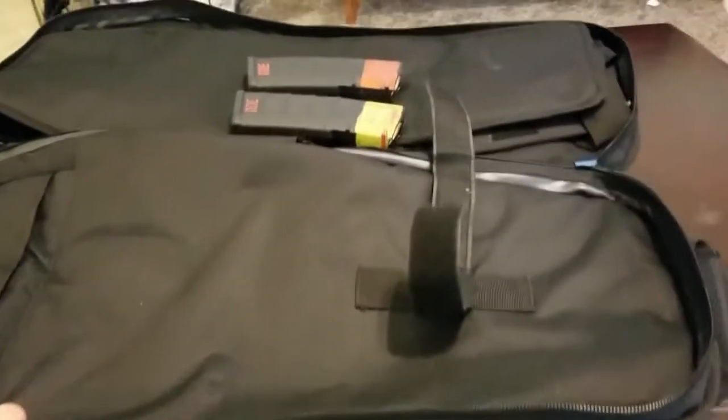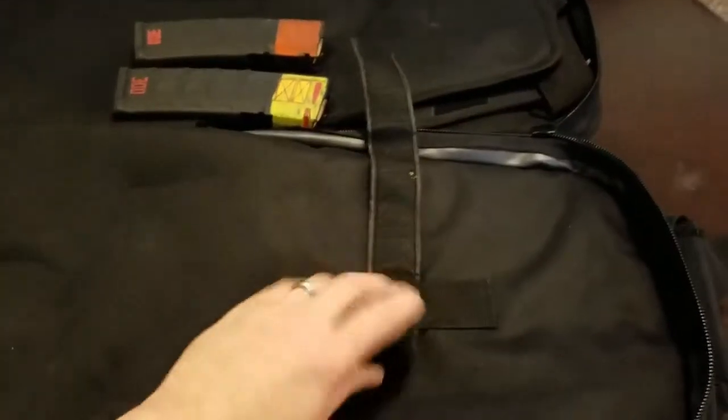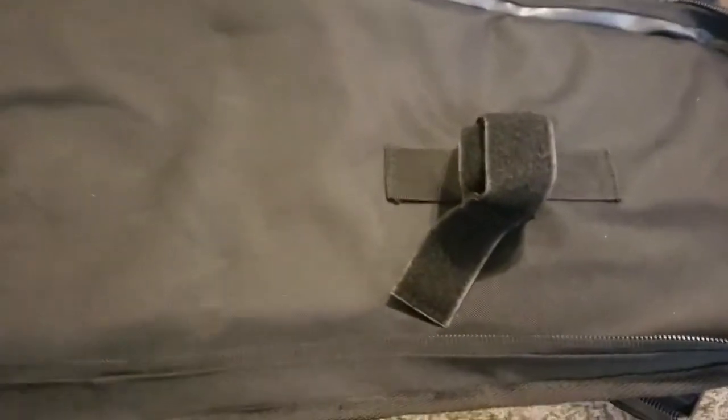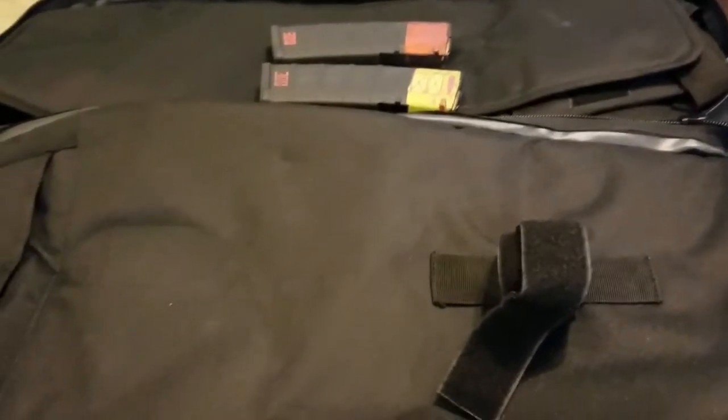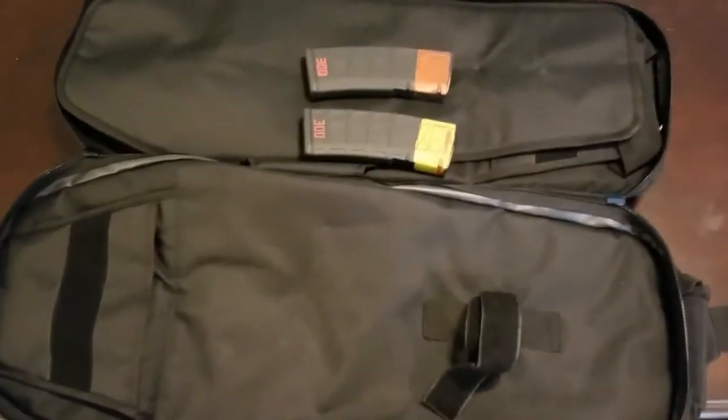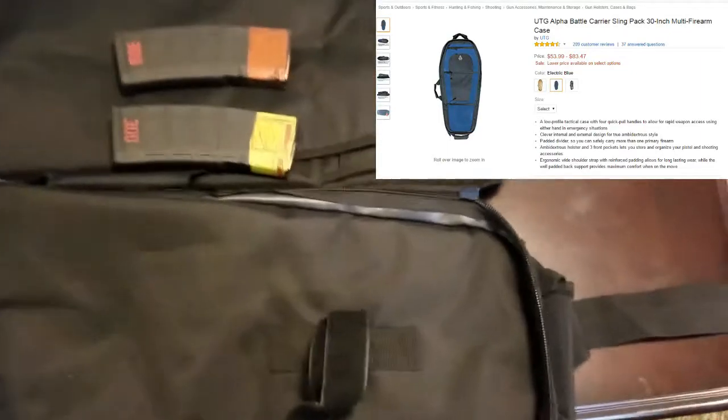It's got pretty decent padding. I don't think the padding is quite as thick as the Blackhawk bag, but I paid $40 or $50 for this. For that price point, it's a really decent bag.